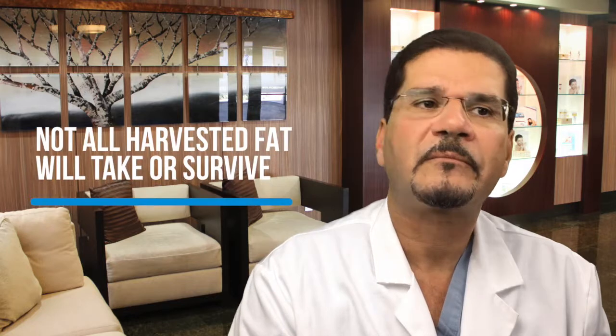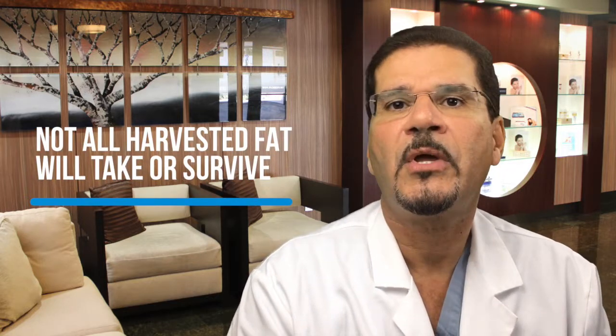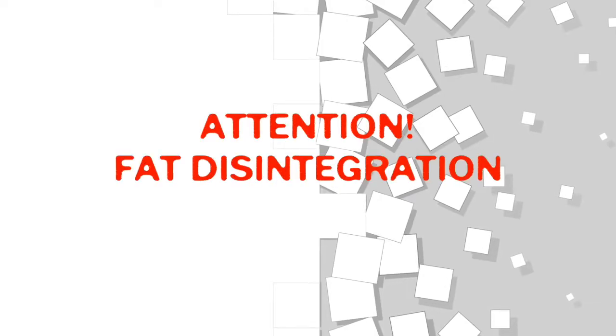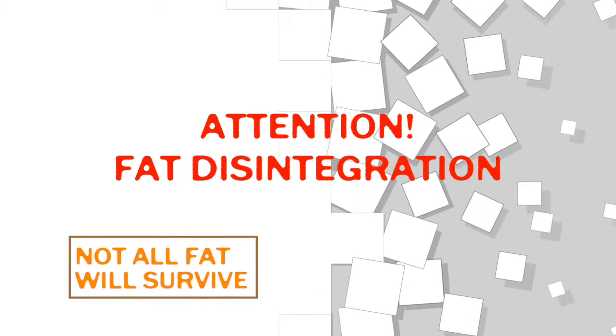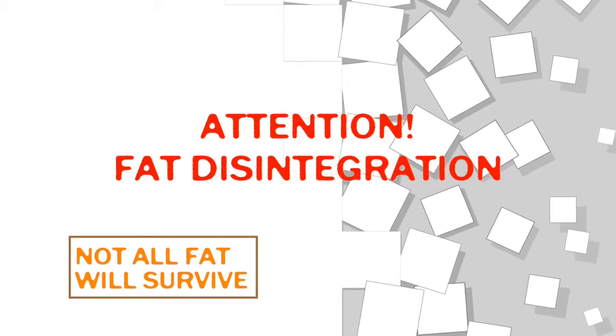It's very important to keep in mind that if we remove, for example, two liters of fat from the areas we discussed, those two liters when we inject them aren't all going to survive. There is a certain percentage of fat that is actually resorbed — meaning it doesn't take. It almost disintegrates.